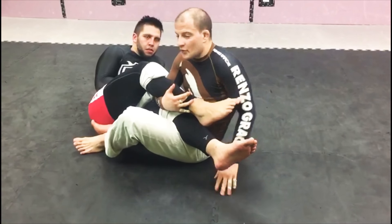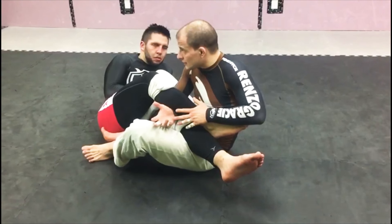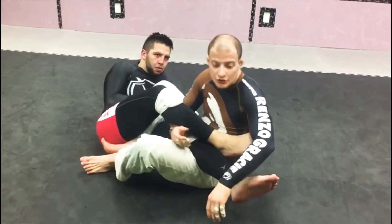But this becomes a problem. The problem of attacking this leg is that to attack it, I have to let go of this one. This is the game of how I'm gonna let go of these legs to do a heel hook.